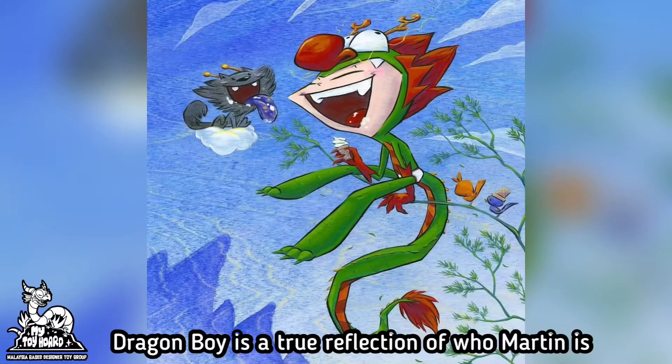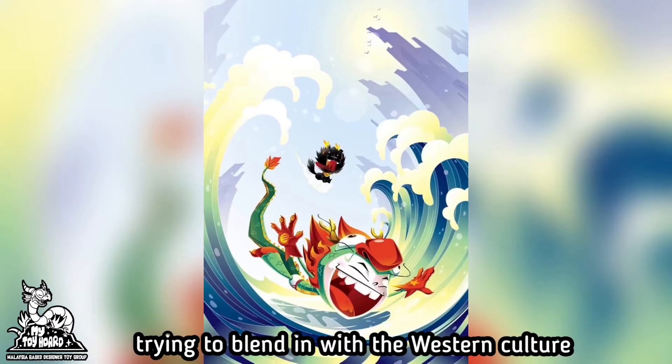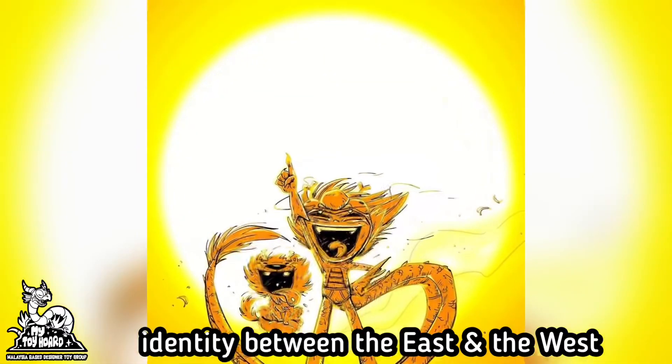Dragon Boy is a true reflection of who Martin is — previously being an immigrant from Taiwan trying to blend in with the western culture, and now an Asian American contemplating his identity between the east and the west.